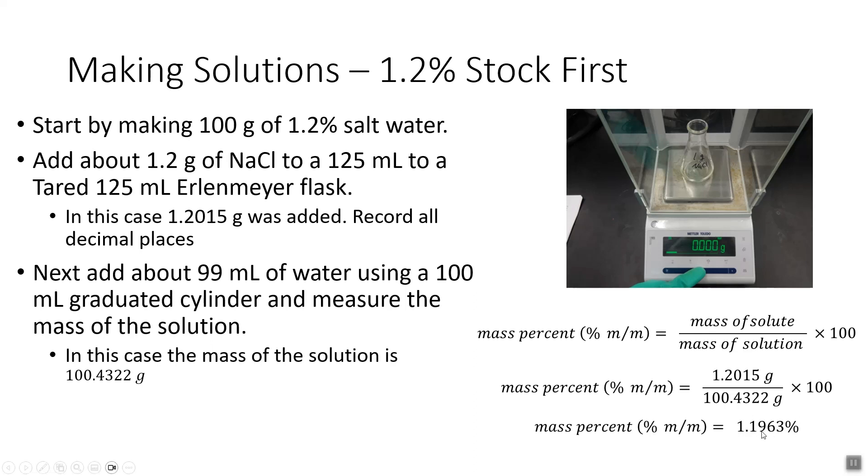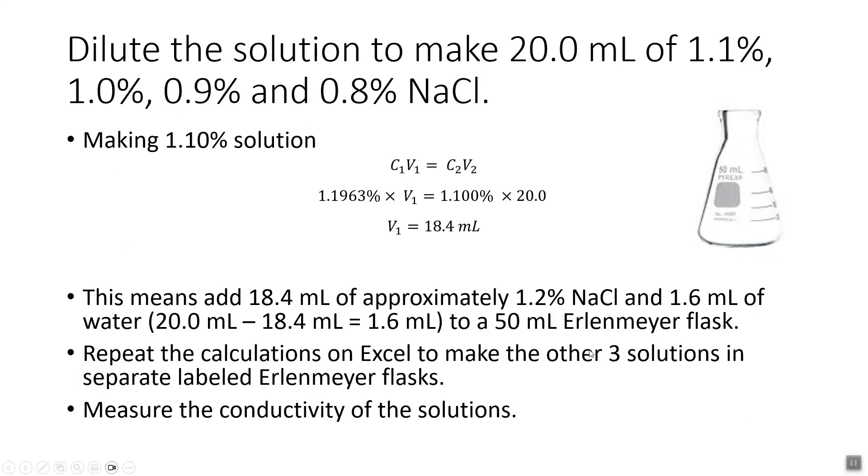Take the mass of the salt, divide by the mass of the solution, multiply by 100 to get the exact mass percent. It won't be exactly 1.2% — if it's 1.17 or 1.25, that's fine. Once you have the first solution at around 1.2%, dilute it to make 20 mL of 1.1, 1.0, 0.9, and 0.8% NaCl using the dilution equation: C₁V₁ = C₂V₂.